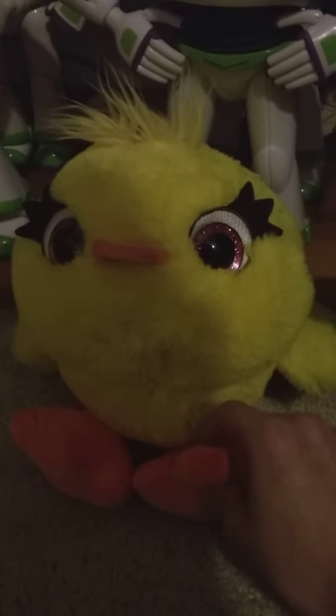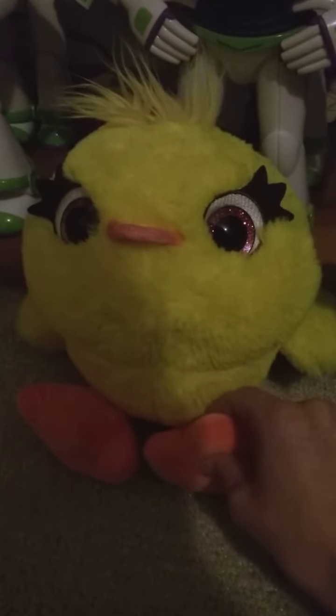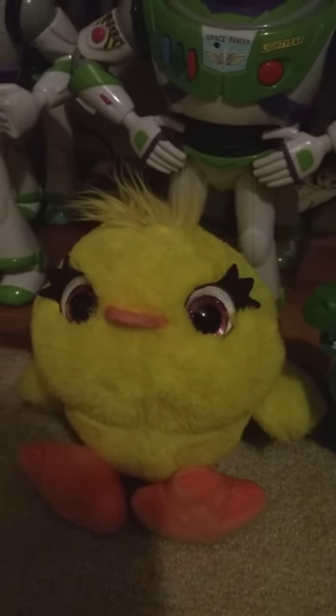He has a little button right here. And when you press it he says things like: 'Woohoo! You got this part to get in there! Ha ha ha ha ha! And then what happened? Woohoo!' That's all the things that he says.